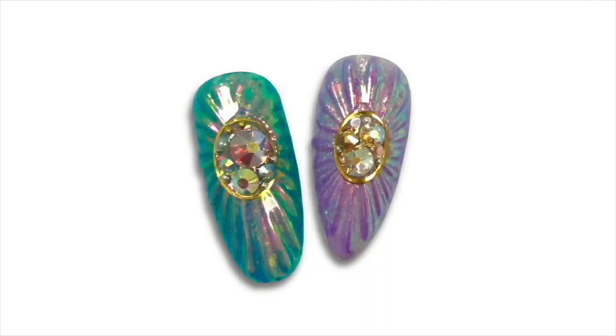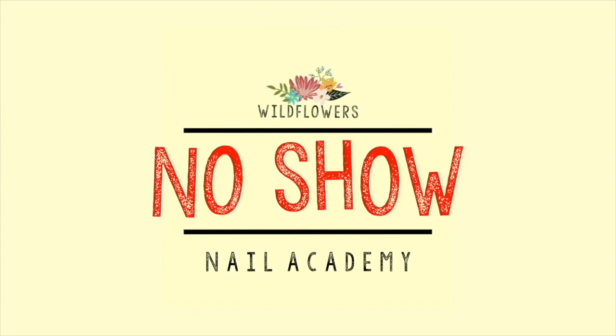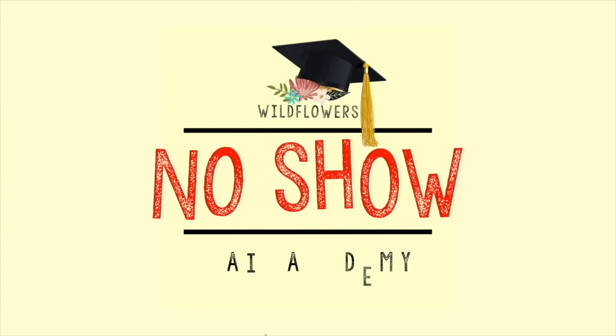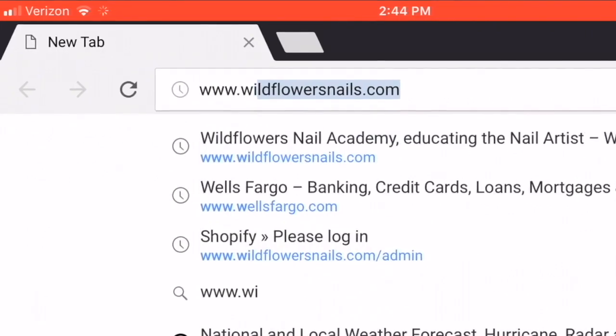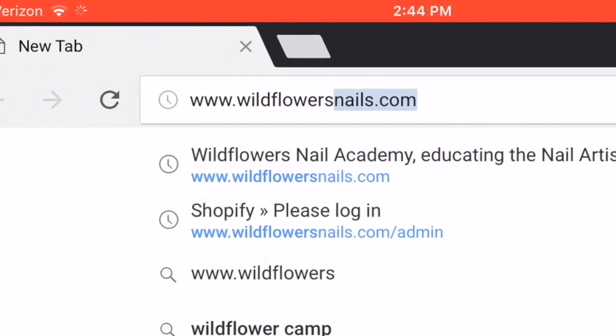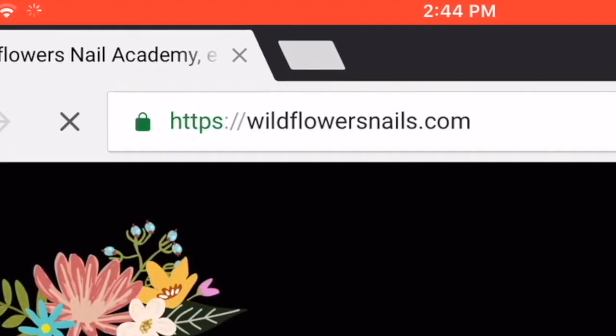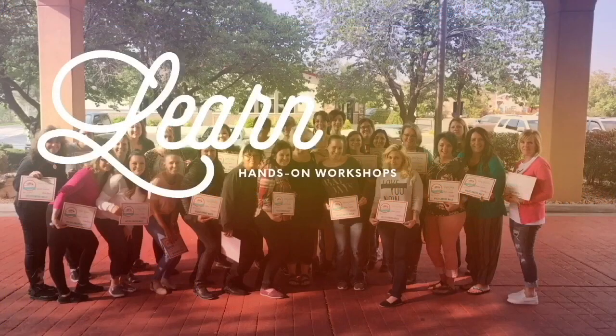Try this beautiful design! Be sure to check out our longer online courses, like this one from the No-Show Nail Academy — you can find the information for that in the link down below. If you want to shop, our website is wildflowersnails.com, where you'll find products, classes, and everything you saw in this video.